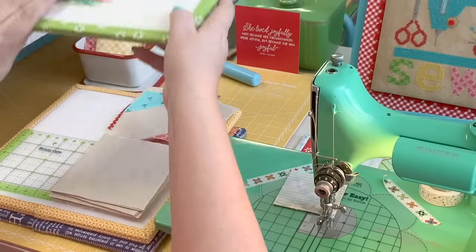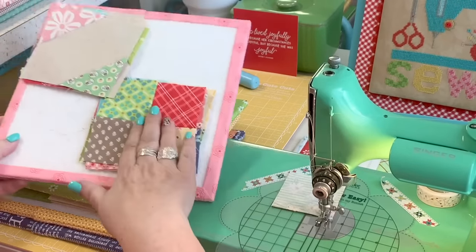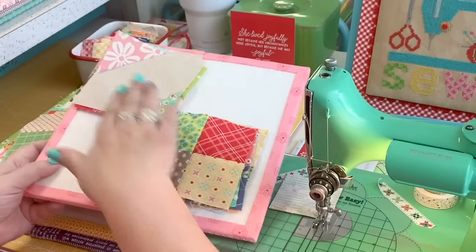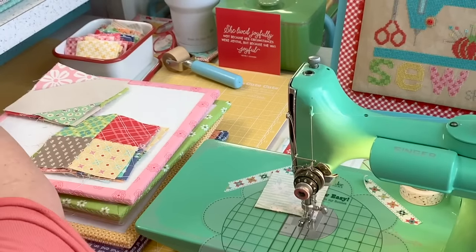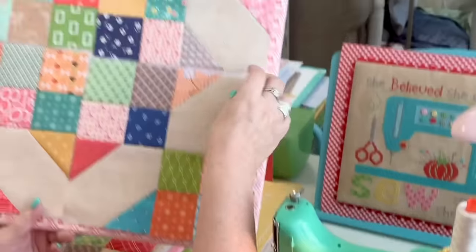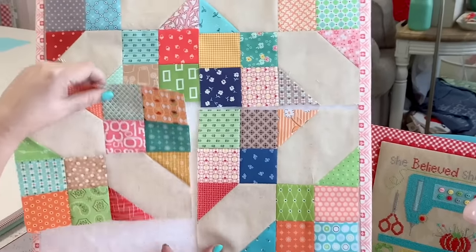For each scrappy crossroads block you're going to need eight four patches and eight of the four and a half inch squares with the easy corner triangles. When cutting your solid fabric you can get eight four and a half inch squares out of one width of fabric, so an eighth of a yard makes one block. My scrappy crossroads block is made up of four segments — all four segments are the same, just turned so you have the design going in a diamond shape.